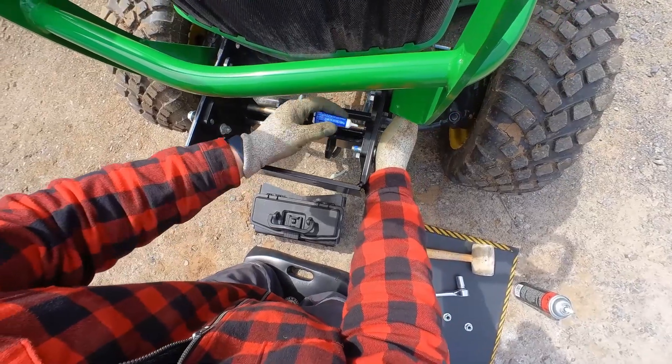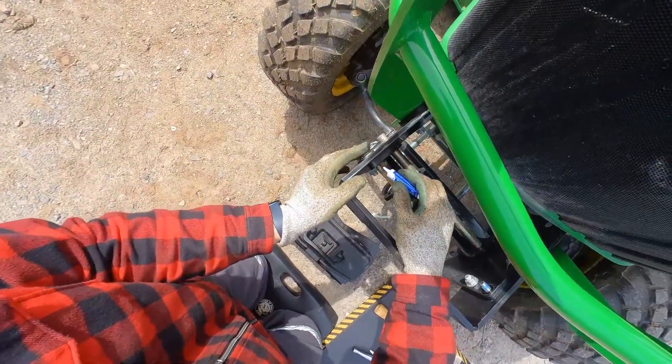Then I applied a small amount of blue thread locker to each bolt to ensure they don't also vibrate loose.